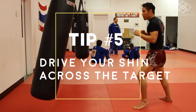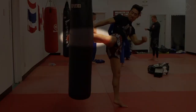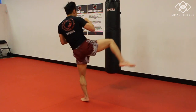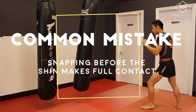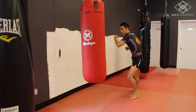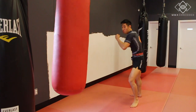Tip five: drive your shin across your target. A common mistake is to snap too soon — stopping the knee in the middle of the target and therefore only kicking halfway through. Drive your shin across the target and make sure your knee is past the target before you snap. This will ensure that you're kicking through the target, not halfway.